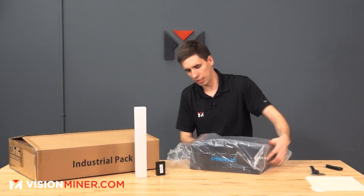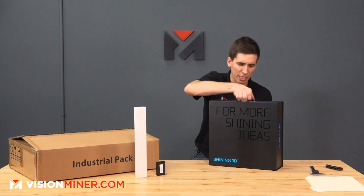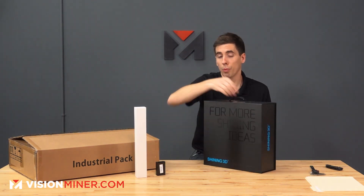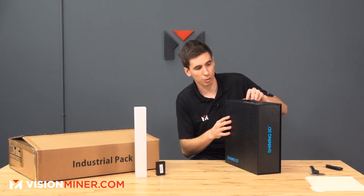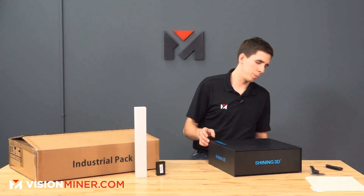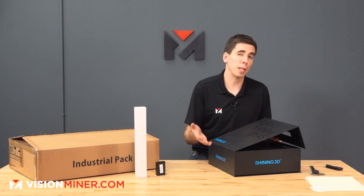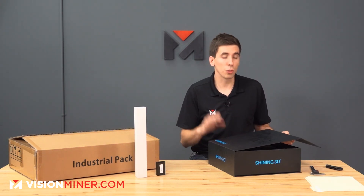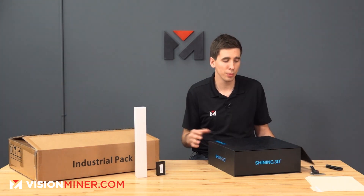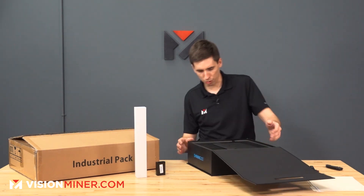This is a very high quality box with a nice handle. I'd assume you can use this to transport it if you need to go to a client's location and do a scan. You'd also need to bring a computer that's powerful enough — a lot of mid-range to high-end laptops these days can run this. You do want to make sure you have the best graphics card you can get because it is more GPU intensive than CPU.